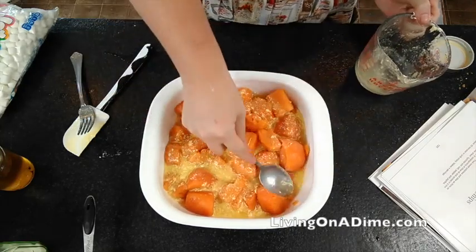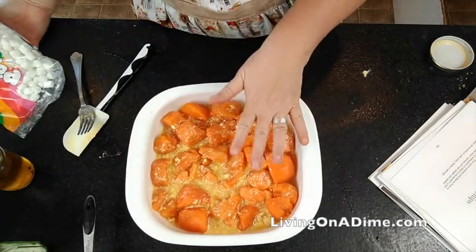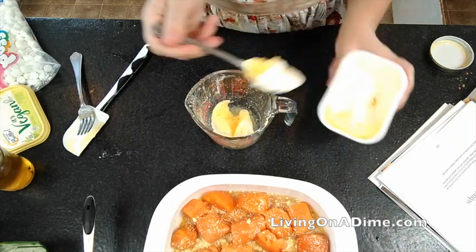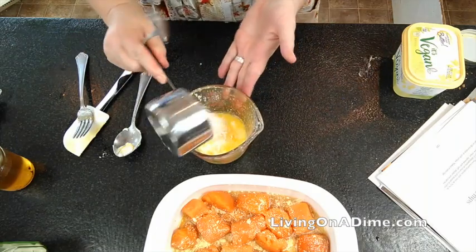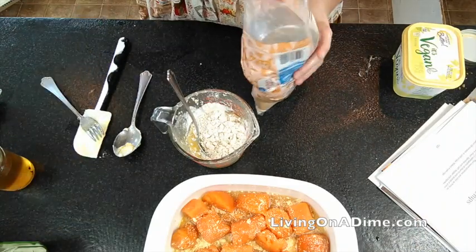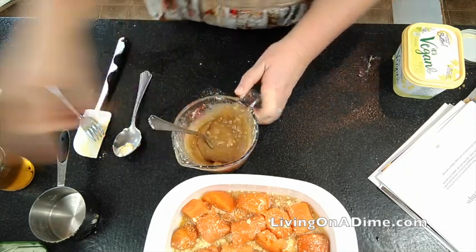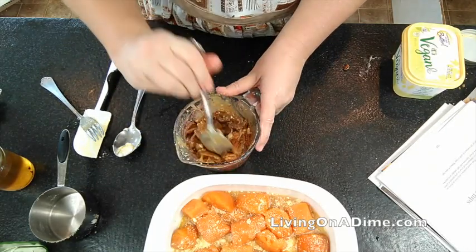You can do this a couple of different ways. If you want the marshmallow top, just bake this at 350 degrees for 20 minutes. If you want a crumb topping, which is what my recipe calls for, just add your butter — make sure that it's melted — then your gluten-free flour and brown sugar. Stir all that and then we'll add our pecans.